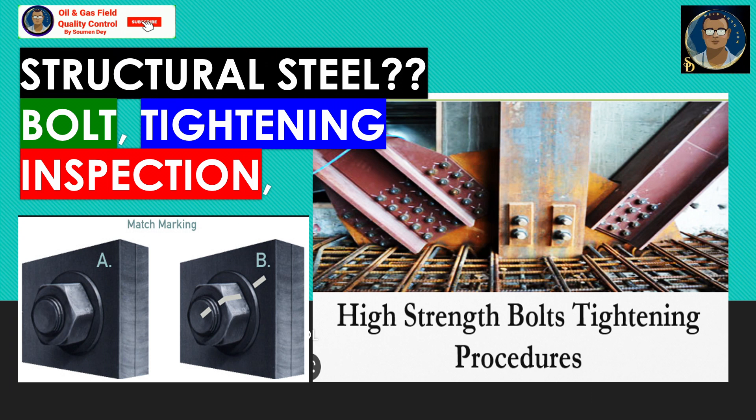Before starting the bolt tightening activity, we should have some pre-installation verification. ASTM A325 and ASTM A325M high-strength bolts — 3/4 inch or 20 mm diameter — shall be used in all structural connections unless otherwise noted in the contract document.